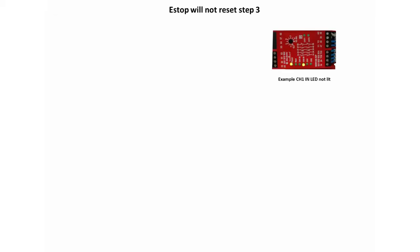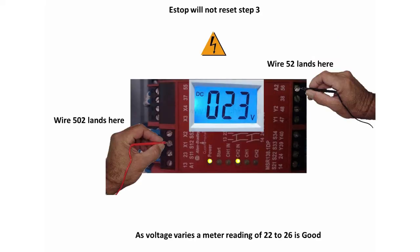If the CH1N is not lit, place the positive lead on wire number 502, screw terminal S12 on SR1. If you have 24 volts, then SR1 needs to be replaced.